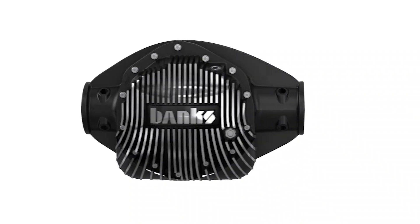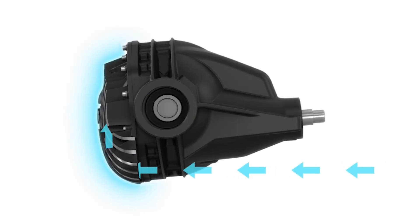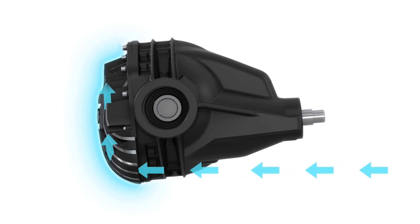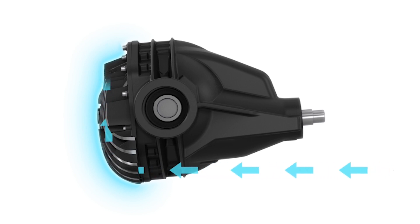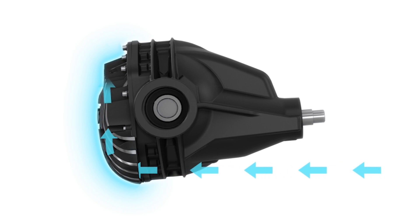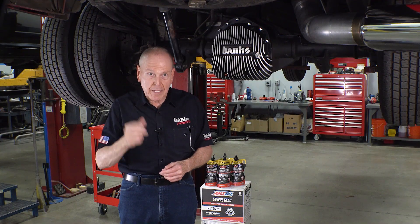This discovery resulted in our patented Ram Air design. As the truck moves through the air, cool Ram Air is forced into the scoops — one on each side — and directed 90 degrees up and through the long thin heat radiation fins. The Banks Ram Air rejects heat five times better and does so with less lubricant than the flat backs.